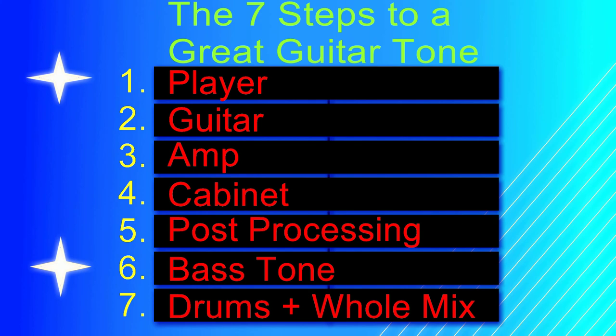Most people look to the amp step to get a good tone, and it is important — but the previous steps are so important to get right first. If you don't have steps one and two done, your amp choice won't help. If you don't know which amp to start with, look up a band whose tone you'd like and pick something similar. Source tones are immeasurably important. If your mentality is to 'fix it in the mix later,' you are doomed to failure. The goal should be to do as little as possible to fix your tone in a mix.